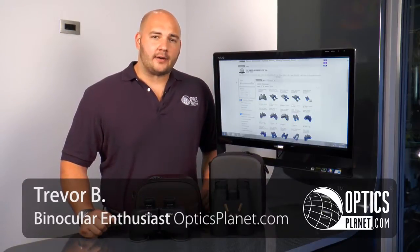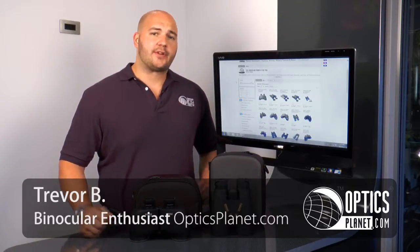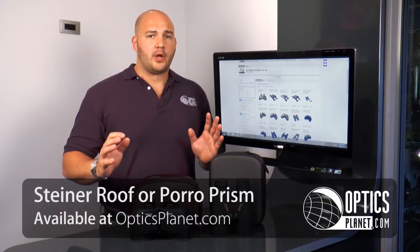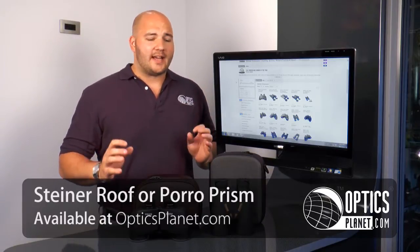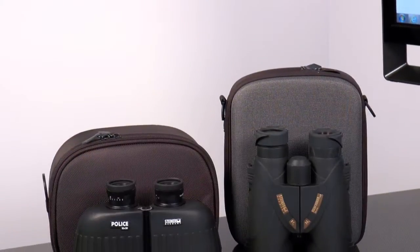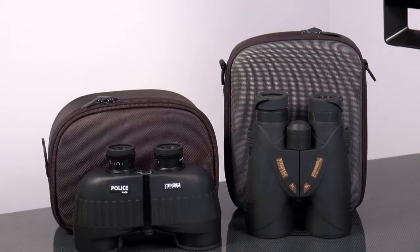Hi, Trevor from OpticsPlanet here. So you're buying a Steiner binocular. Now the tough choice comes into it: do I go with a roof prism or do I go with a poro prism? Well, both are going to work great. It really boils down to what your preference is. There are a lot of differences between the two and it's just deciding what you want to go for.